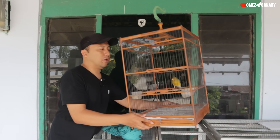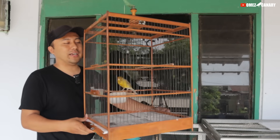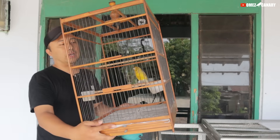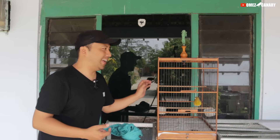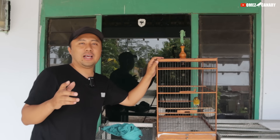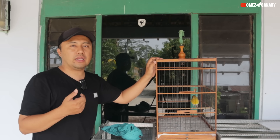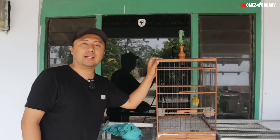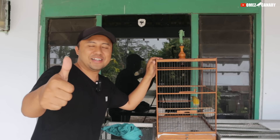Nanti kita coba poles-poles, rencananya mau saya buat masteran paut. Kalau belum laku duluan, biasanya kalau habis unboxing kayak gini pasti banyak yang nanyain. Tapi kalau mau ada yang minat silahkan, harganya ya jangan 250, kasih untung sedikit lah. Oke teman-teman semoga video ini bisa menghibur, sampai jumpa di next video, kita masih mau berburu kenari-kenari yang cakep karena mulai banyak event lomba lagi. Assalamualaikum, salam peternak, salam sukses.